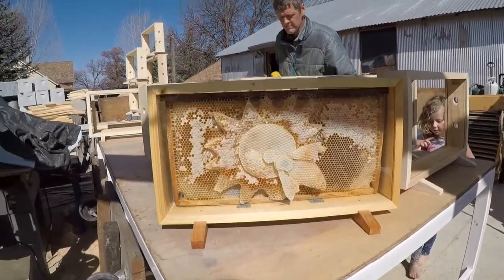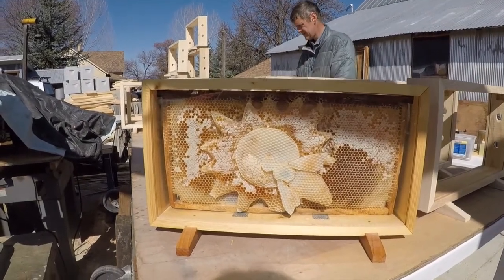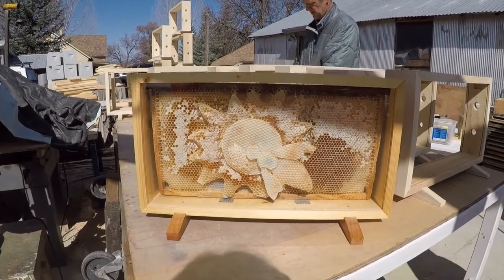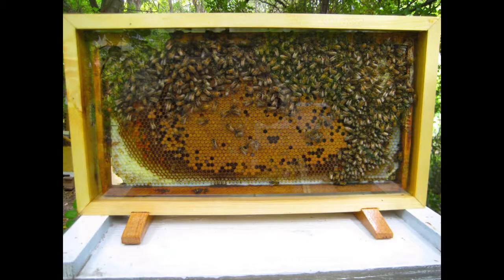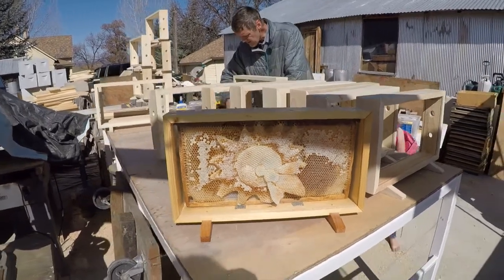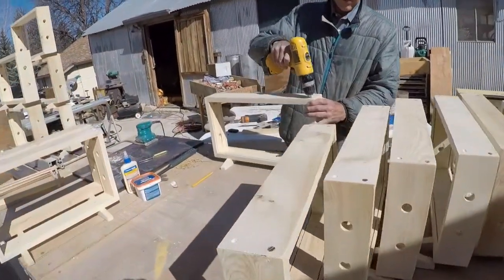We're making display cases today. These were originally designed by Stan to hold bee art, but they've been really useful for holding just one frame of bees for ag in the classroom and farmers markets, so we're selling them all over the country. Here is Stan working on these — he's assembled them and he's getting them ready to varnish.